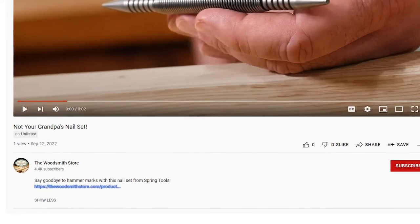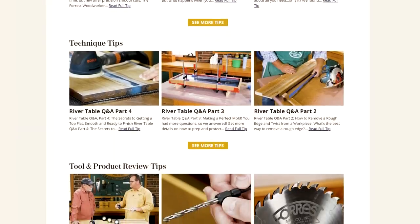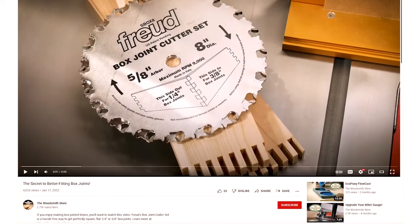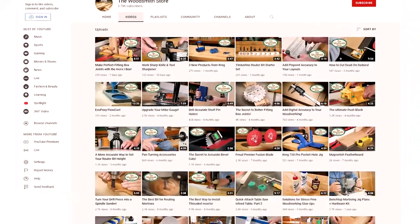To get yours, just click on the link in the description below. To receive more information on new tools, tips, and techniques, be sure to sign up for our e-notes by going to woodsmithstore.com. And so you don't miss anything, be sure to click the button below to subscribe to our Woodsmith Store YouTube channel.